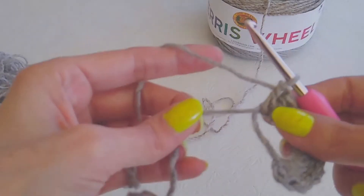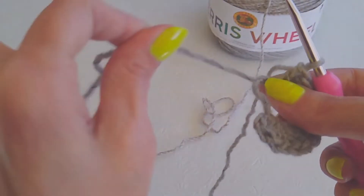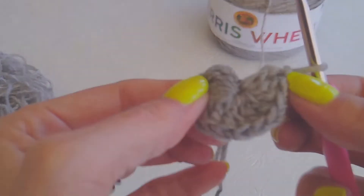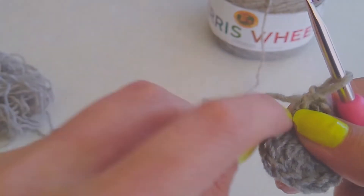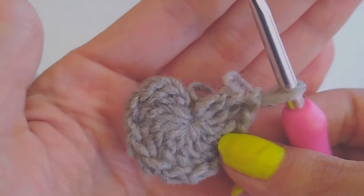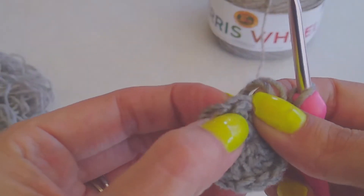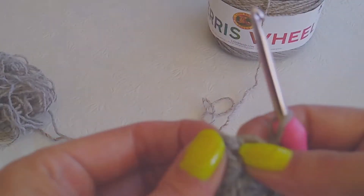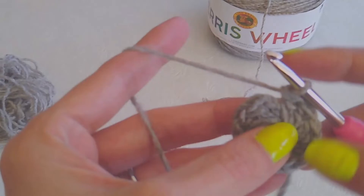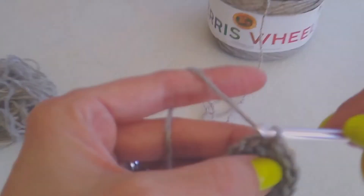With the magic ring, all you have to do is grab your loose strand and just pull tight — just like that — and it closes up that hole. Alright, so you're going to go to the top of your first double crochet. Remember, you don't count that chain, and you're going to slip stitch.